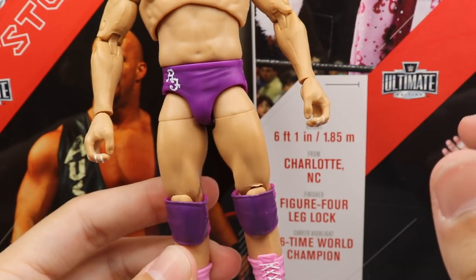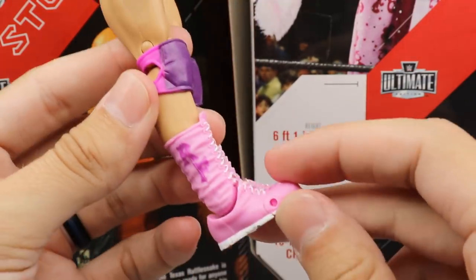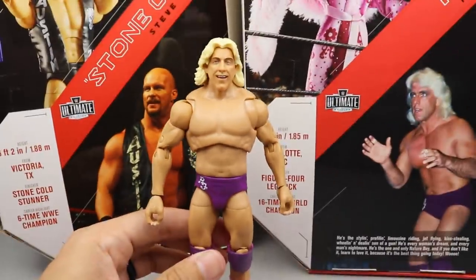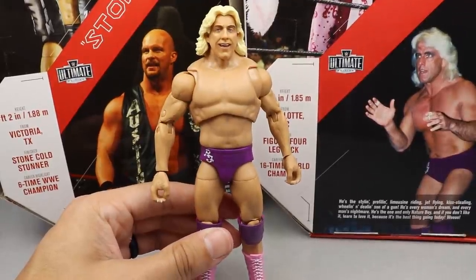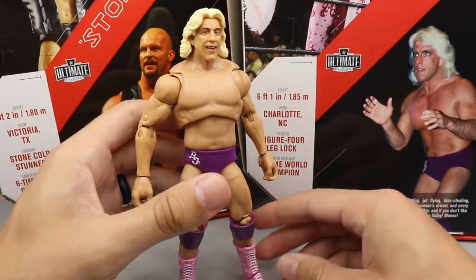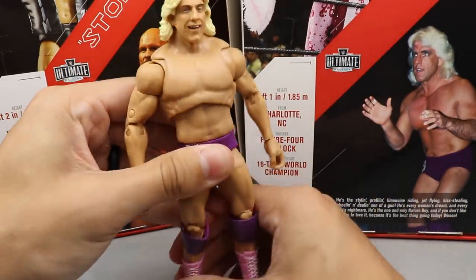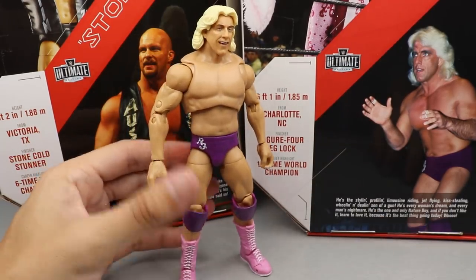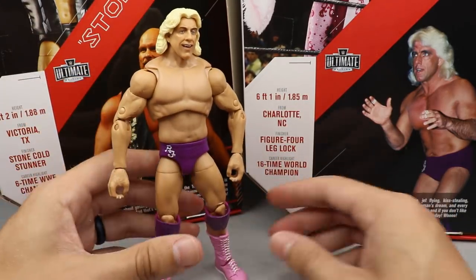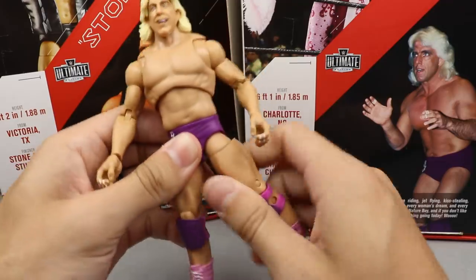He is not on ball joints, which surprised me — I thought for sure he'd be on ball joints. He does have open knee pads in purple with magenta, light pink boots with 'RF' on the back, good articulation, and toe pivot with white outsoles. Not the most exciting figure ever, but with the accessories and the cloth robe and the status that Ric Flair has, I think it works great. He does stand a little awkwardly — ball joints would have really helped.